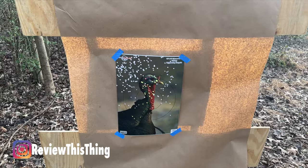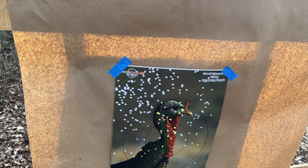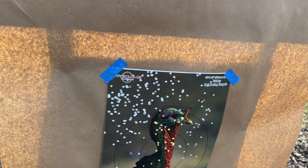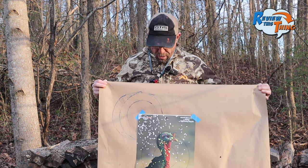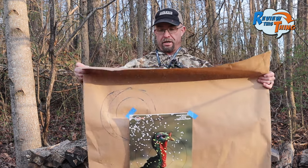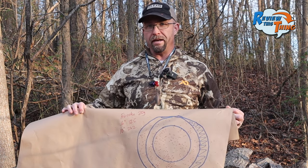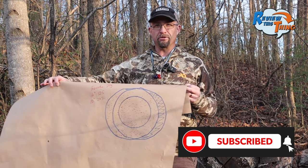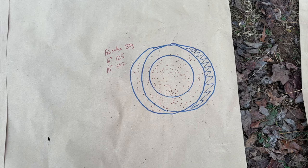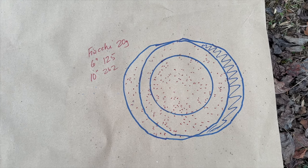That load looks like it might shoot a little bit high and left compared to what the Fast Fire 2 is sighted in for, but it still looks like a really good pattern. Still got a few in that turkey's head. We usually do a 6-inch circle and a 10-inch circle — the 10-inch because that's kind of standard, and the 6-inch because the turkey's head is not 10 inches. In the 6-inch circle we've got 125 pellets, and in the 10-inch circle we've got 262.